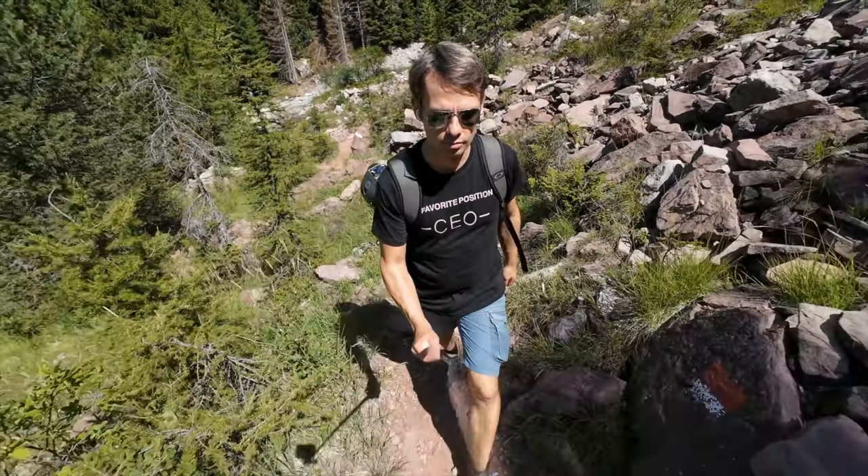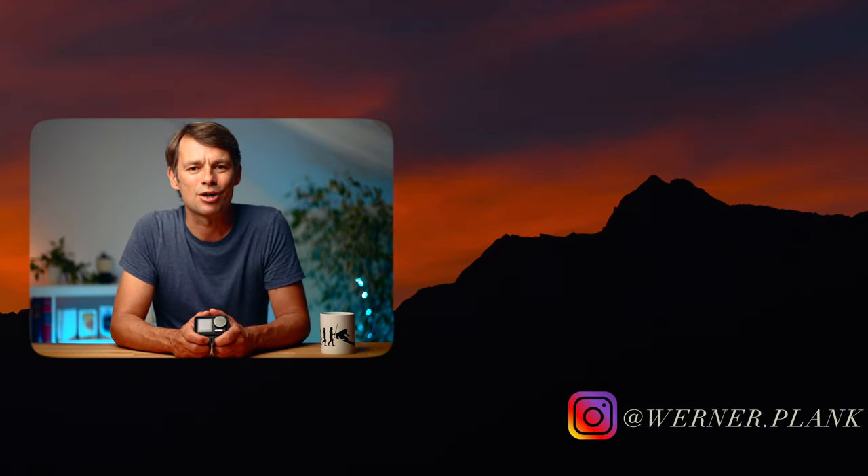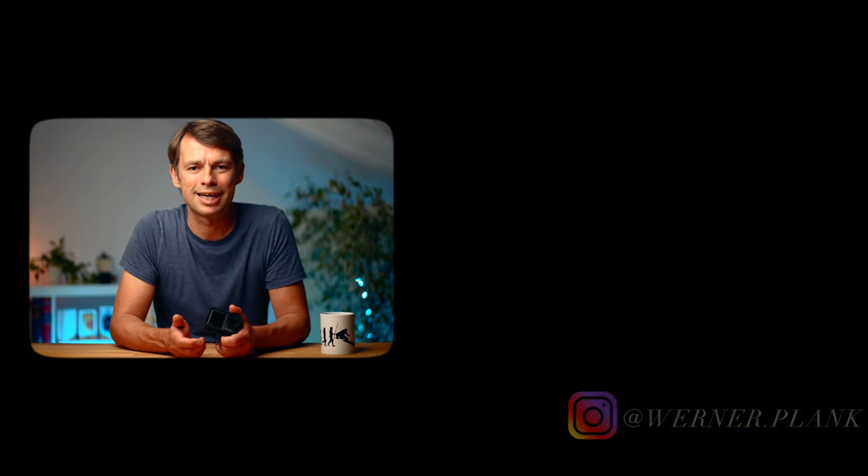I think you now know everything to get the most out of this camera. Give me a like as feedback if the video was interesting for you. There will be more videos about the Action 4, so stay tuned and see you next time.